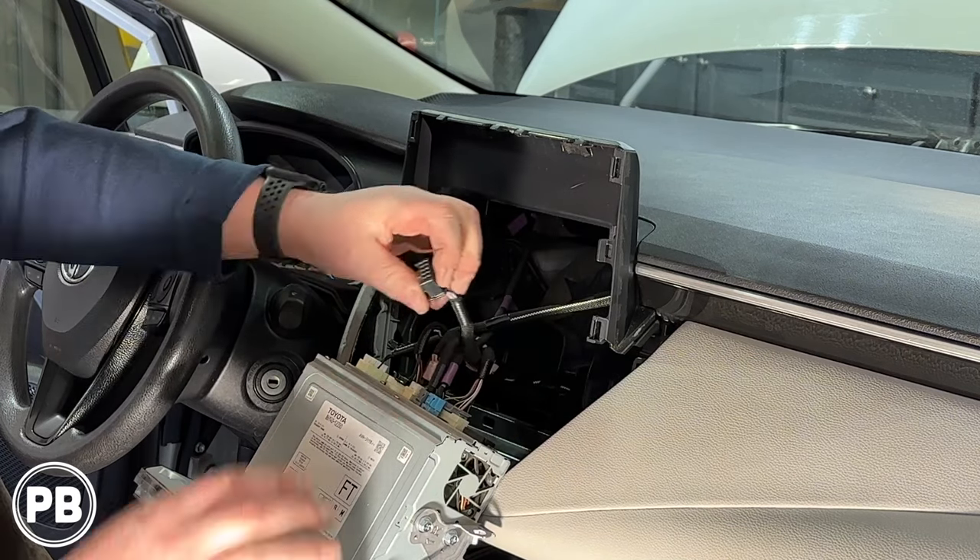We fished our wire up into the dash and zip-tied it away, bundled it and tucked it in the dash — up and out of the way. Remote turn-on wire goes to the remote out of our line-out converter. We loomed everything, got everything back together looking like factory, plugged back in, and hooked our RCAs into the line-out converter. That's all we need to do here in the dash, and at this point we need to get everything reassembled.